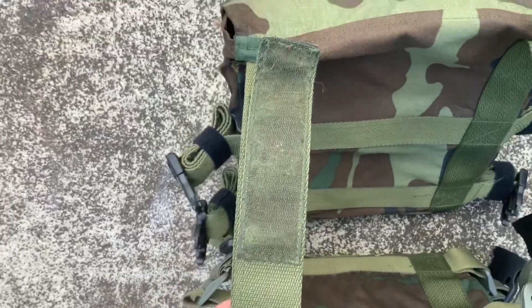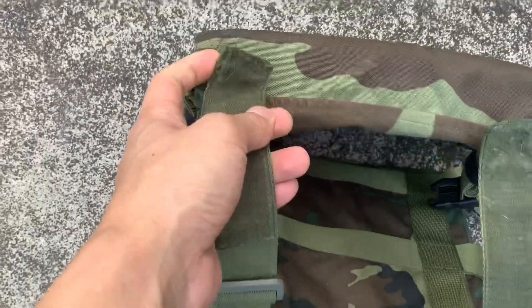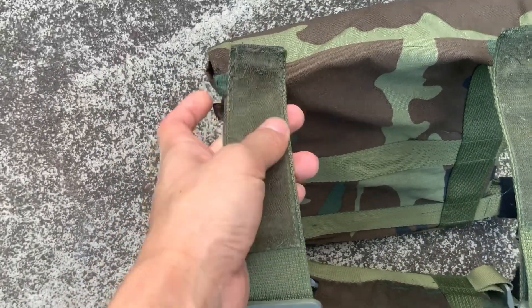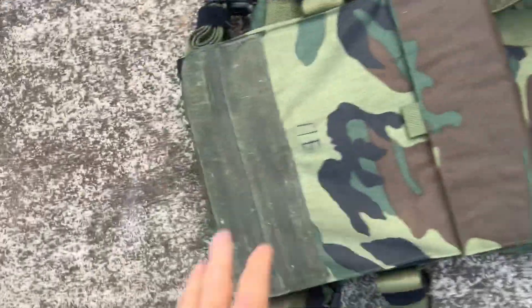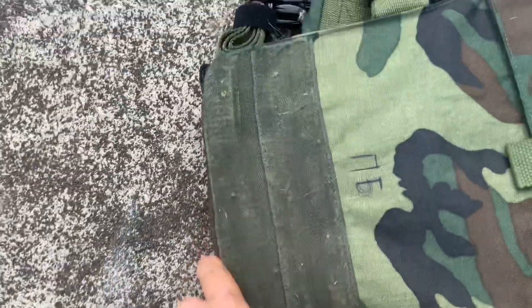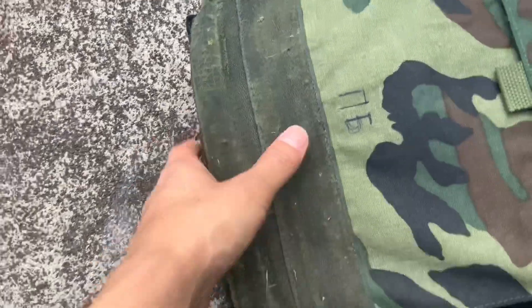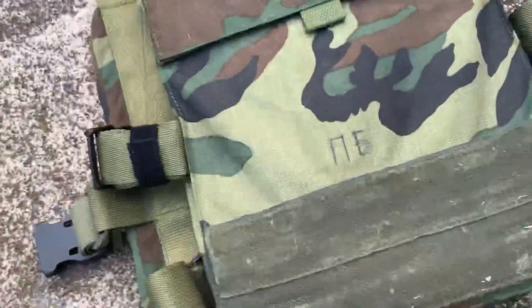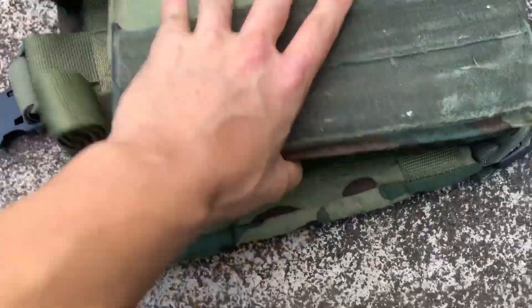It kind of works like this, in a way. This is the shoulder piece. I find it kind of odd that this Velcro hook is on the outside — same goes for here. I'm not really sure what's going on, but it's East European stuff. It's always a mystery compared to Western or American gear.